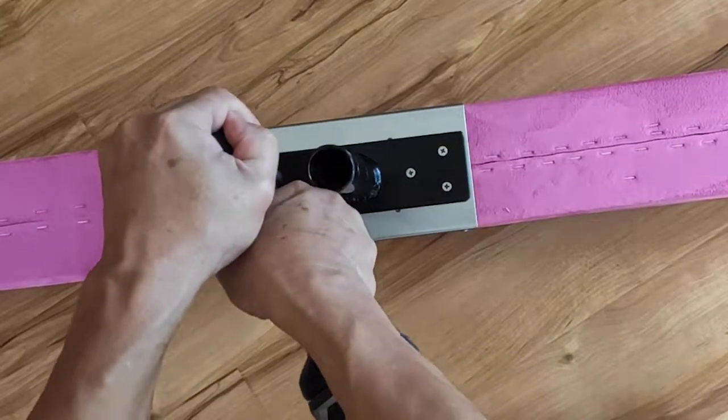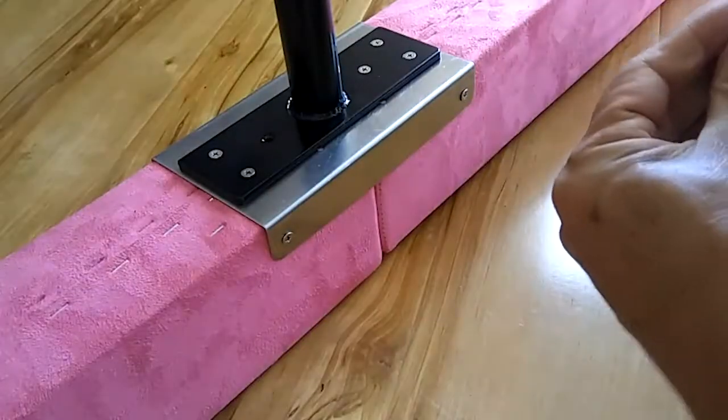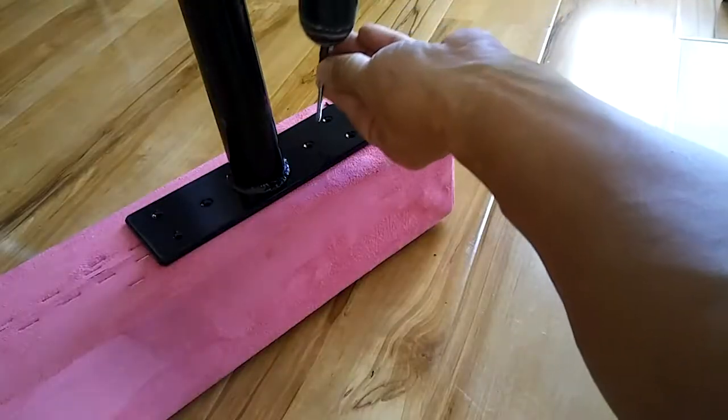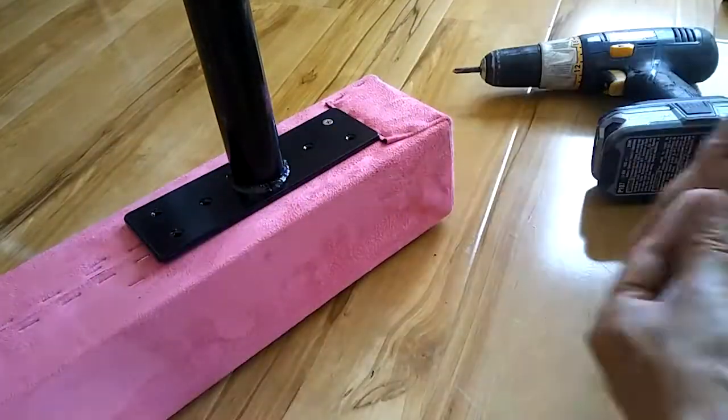You can always buy larger diameter screws from the Home Depot. Move to the end of the beam. Place the end riser approximately three to four inches from the end. It does not matter which way the hole is facing for the risers. Make sure the riser is parallel to the beam.